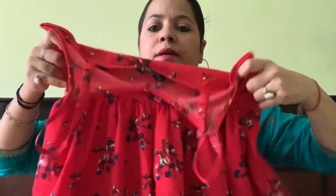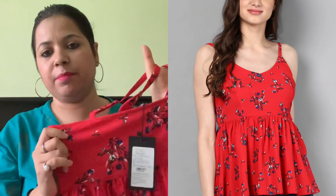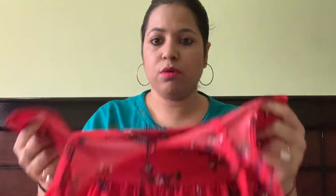The second top I ordered is from the Street 9 brand — this is the first time I've ordered from them. It is a kimono top style with a peplum cut — fitted at the top and then flared. However, it has a very deep neckline, so I am going to return it. The color is very pretty and the fabric is good and a little stretchy — a lean girl could carry it well. The crop top style looks very pretty, but it's not for me.